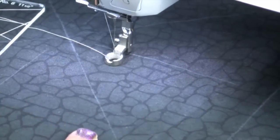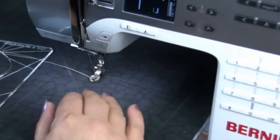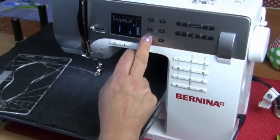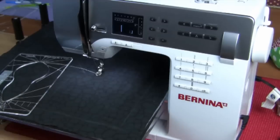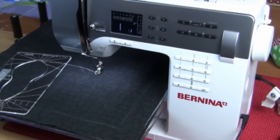When we're doing free motion quilting, some people lower their feed dogs and some people like to drop the stitch length. I'm going to lower the stitch length to zero so that my feed dogs aren't feeding the fabric. It depends on which way you like to work — whether you lower the stitch length or drop the feed dogs.